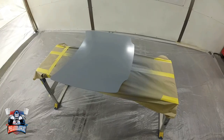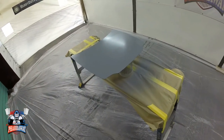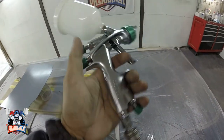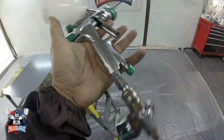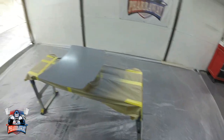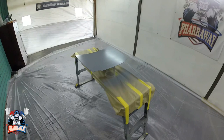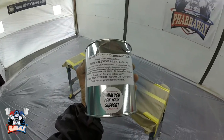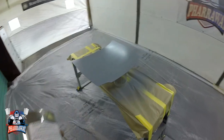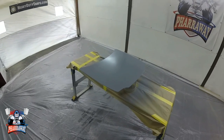The sealer has been applied, we're good to go. I'm going to wait 15 minutes so I can start applying the base. The gun I'm using is the Talco Mini Shine from Talco. The base I'm going to be using is called Liquid Diamond — it's a silver base from Grand Seven.